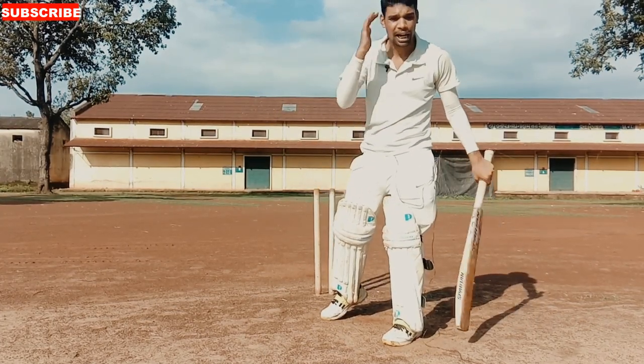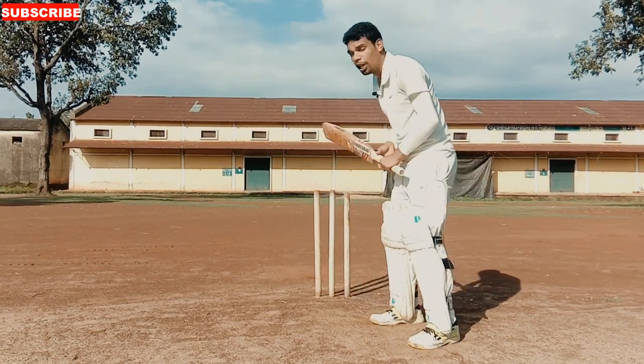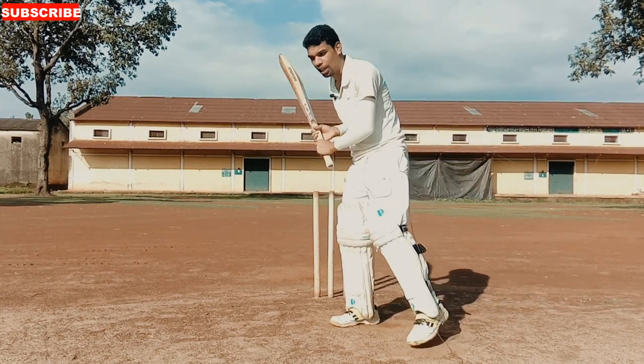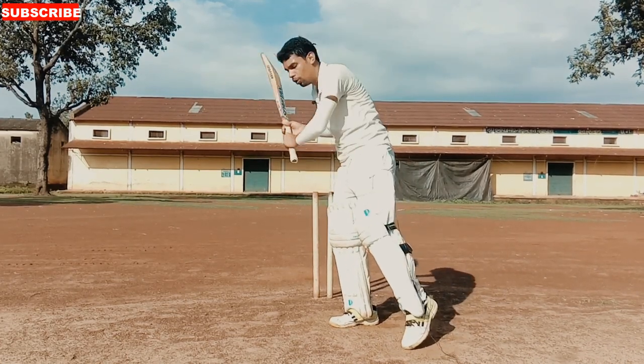The other thing is your head position. The head position is the most important — you have to stay still. That's why you have to stay balanced and time the ball correctly.